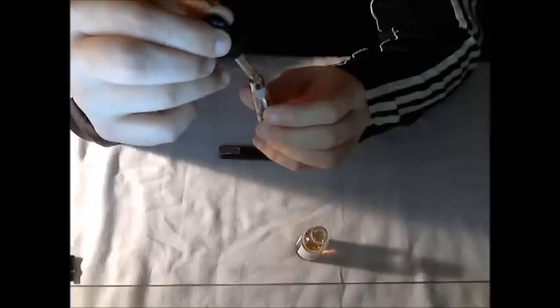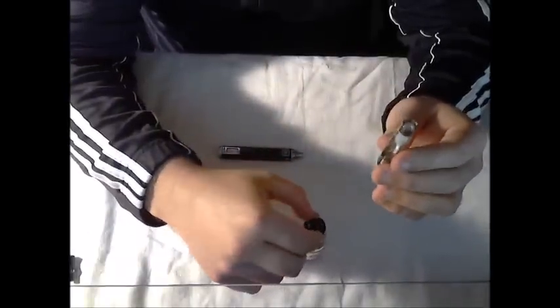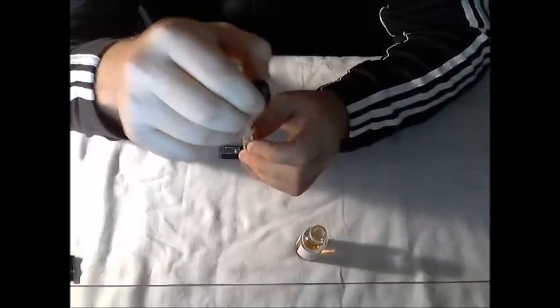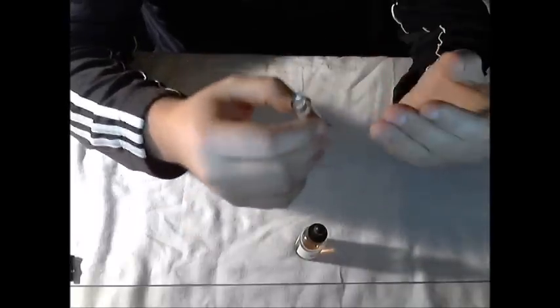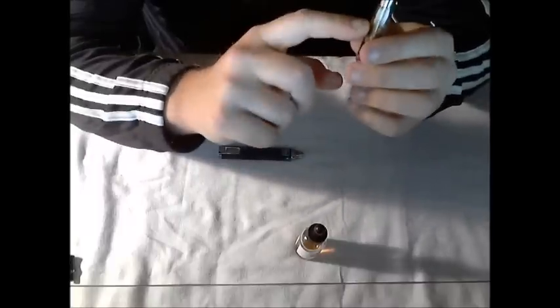You can keep filling the clearomizer essentially to the bottom of the silicone cap that covers the wicks — you want to stop when you get right to the bottom of that. You don't want to go above it because it could flood inside and cause juice to back up into the mouthpiece as you're vaping. It's okay if you go a little bit over; it's not going to break anything — you just might get some juice splashing up in your mouth. To keep it nice and simple, just leave it at the bottom of the cap.